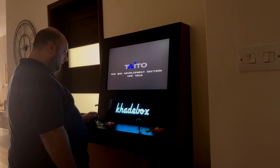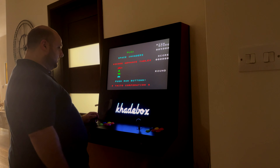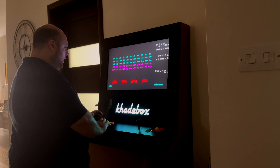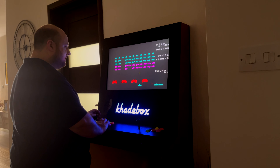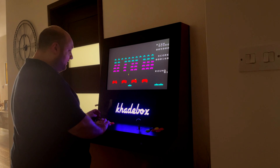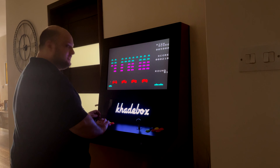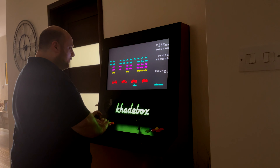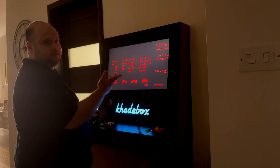We're gonna play a game of Space Invaders here. After the game loads, I'll just press this button and then this button to say single player, and we can press this button to begin. Here we are playing a classic game of Space Invaders, and instantly I can see that the feeling is totally different from playing it on an emulator at home.